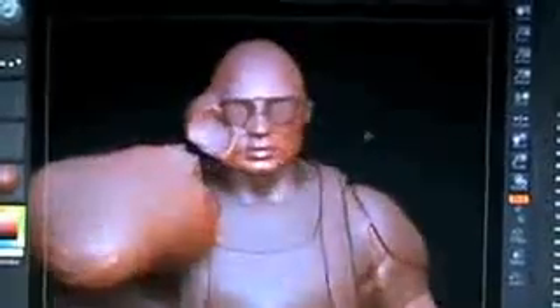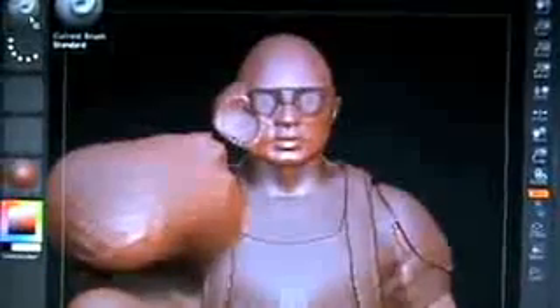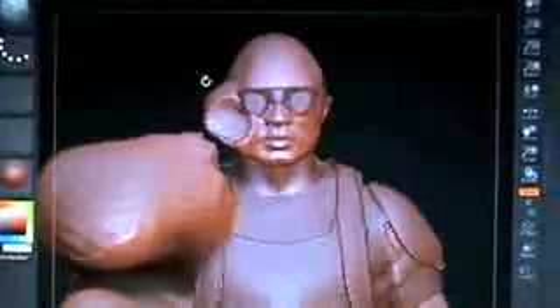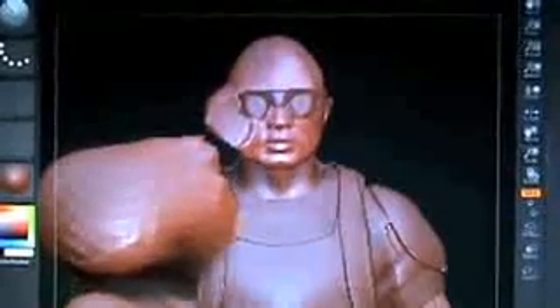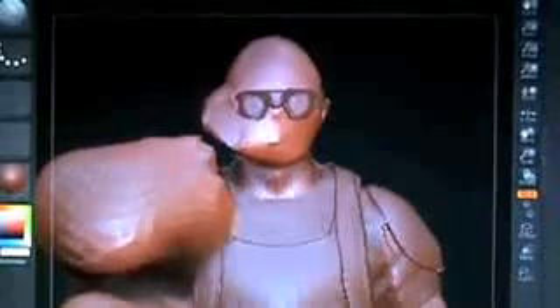There we go, already looking pretty good. Now we can go back up to the current brush here and we can start adding some different textures to it. Here is one called Smooth — we're going to click on that and we're just going to start applying it to the face. See how that's just working wonders for his face there. We can do it to the ear and the side of the head. It's just a really versatile program, as you can see.